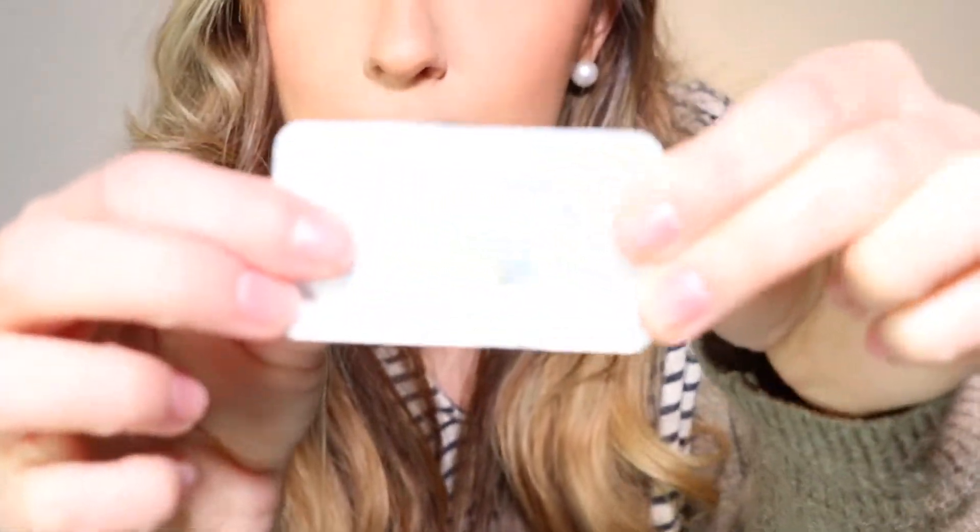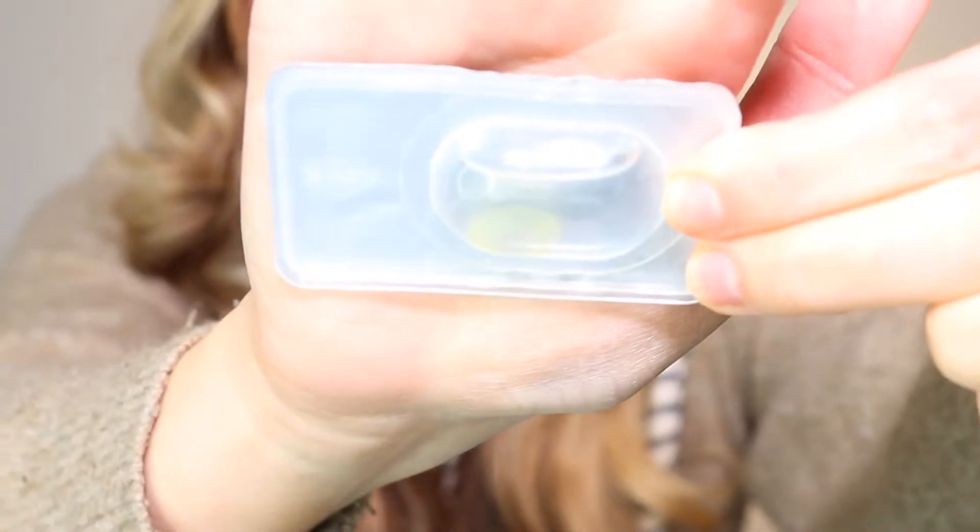If you can see a difference — this is what it looks like in the package too, which I feel like might be helpful to see. When it's just a tint like that, it looks more natural. It kind of just enhances my eye color, which looks nice — kind of like one of those hazel eye filters. It makes it look like I have more of a hazel eye color.